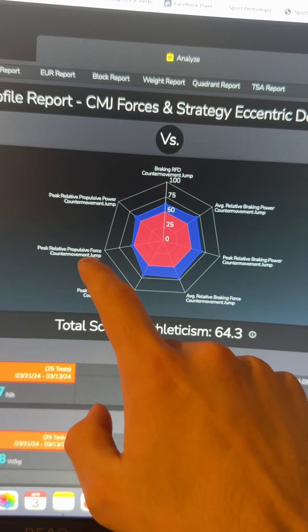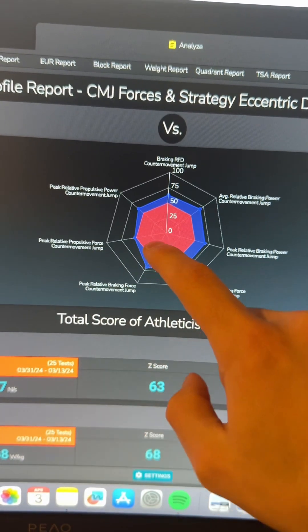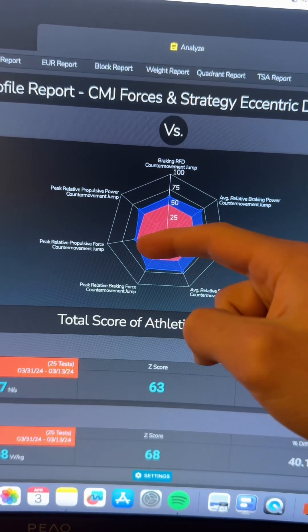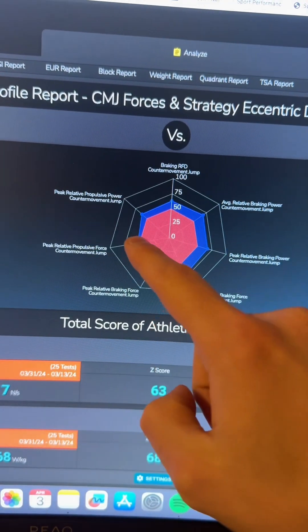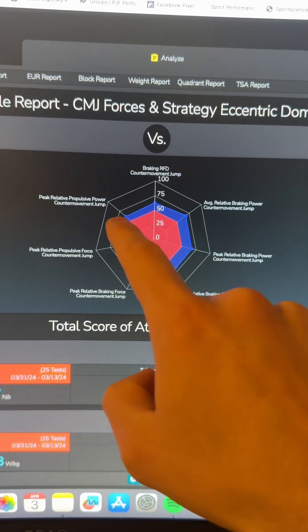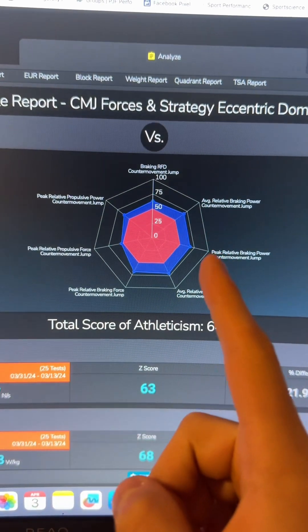But if I look at the propulsive force — the peak propulsive force I can come up with — if you compare it to the peak relative braking force, this is a big difference. The peak propulsive power is also smaller than the peak braking power, and that is significant.